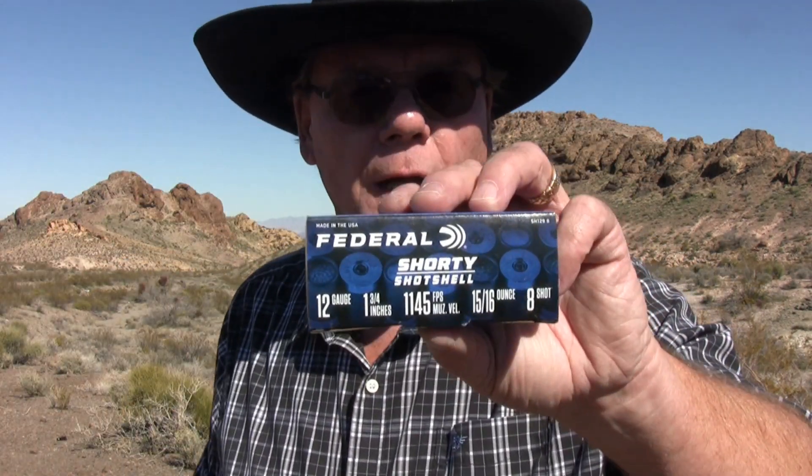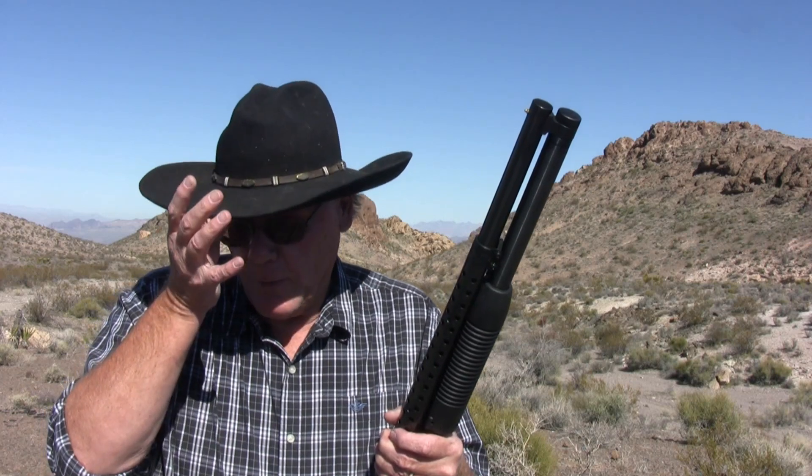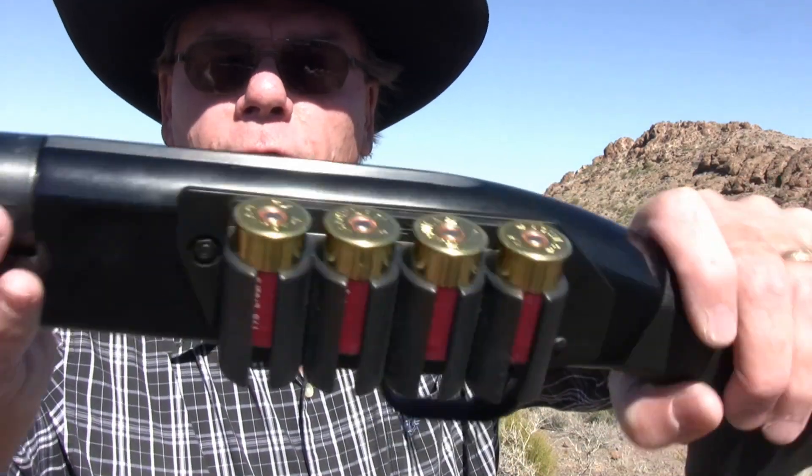Time to get the shotgun loaded. The Maverick 88 security model has an extended factory-installed magazine tube. With standard two-and-three-quarter inch shells it holds eight rounds, but with mini shells you can fit twelve in the magazine. Add four more in the side saddle and one in the chamber and you have seventeen rounds of mini shells ready to go.